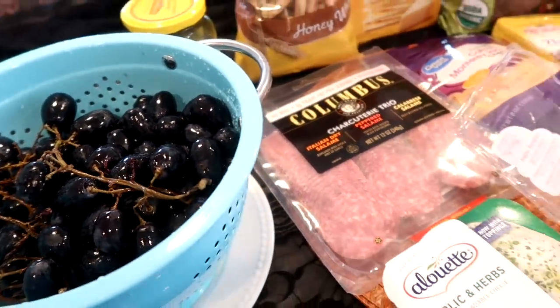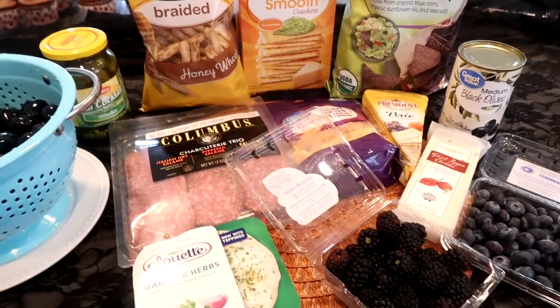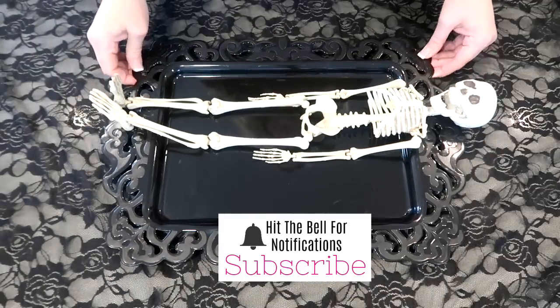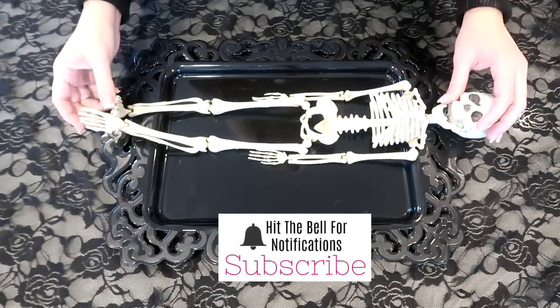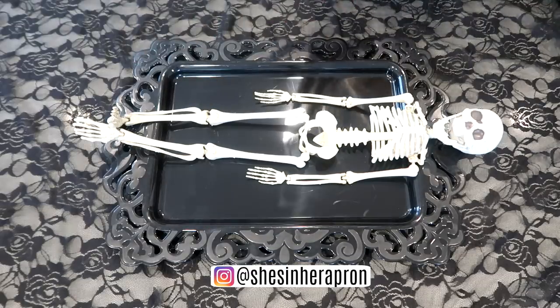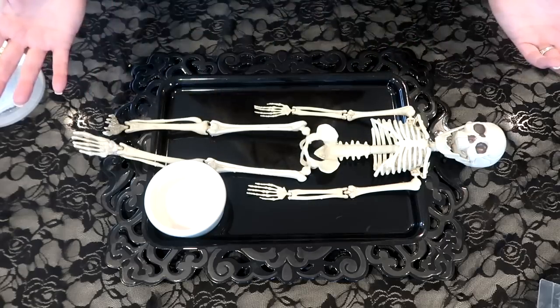I also have some other things on hand — we'll see how it goes while decorating. I looked on Pinterest at a lot of boards, and it's just about using your imagination. So just get creative; it doesn't have to be perfect. You'll see me play around and then we'll see the end result.